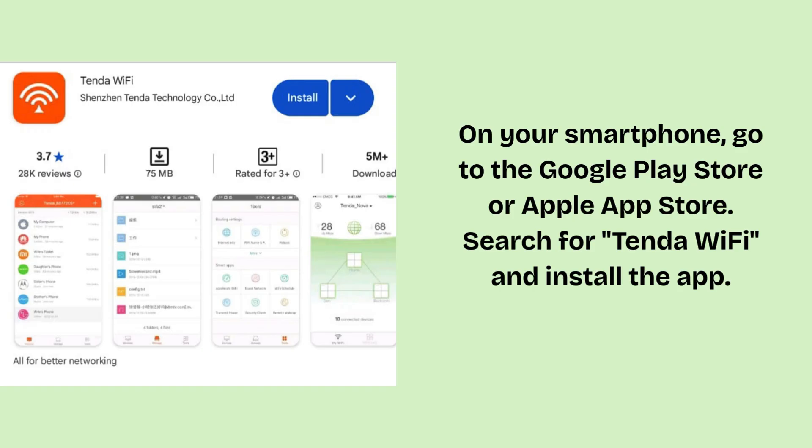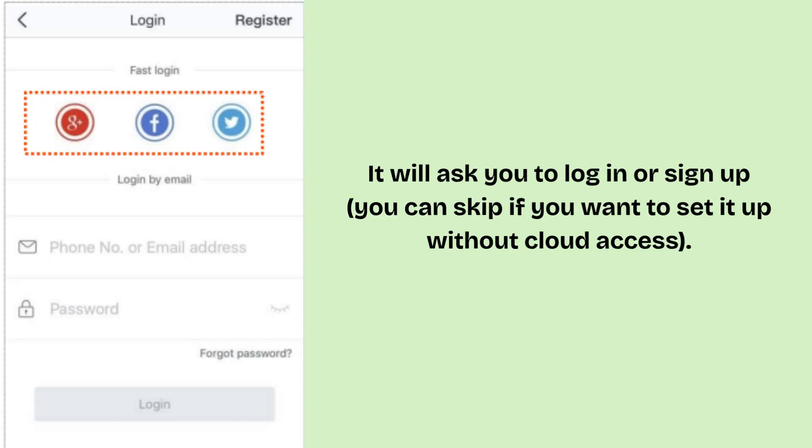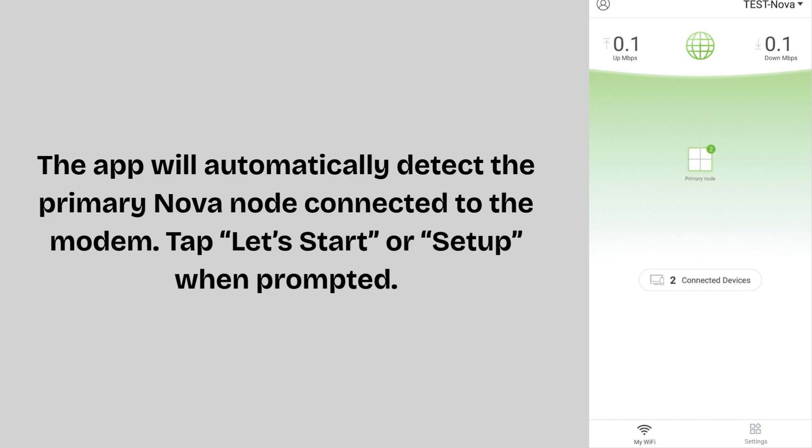On your smartphone, go to the Google Play Store or Apple App Store. Search for Tenda Wi-Fi and install the app. It will ask you to log in or sign up. You can skip if you want to set it up without cloud access. The app will automatically detect the primary Nova node connected to the modem. Tap 'Let's Start' or 'Set Up' when prompted.